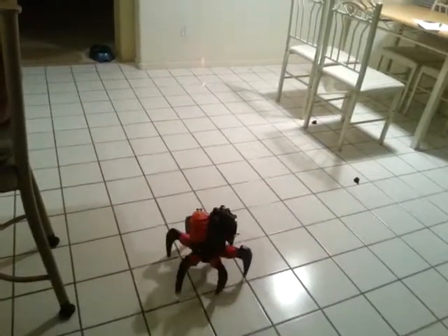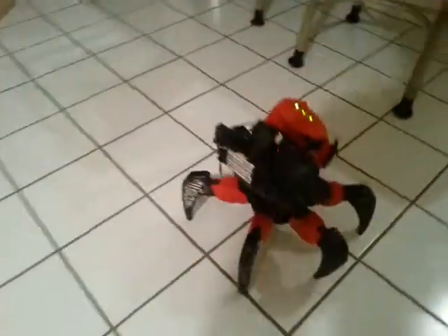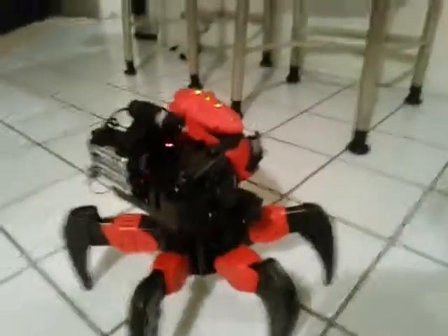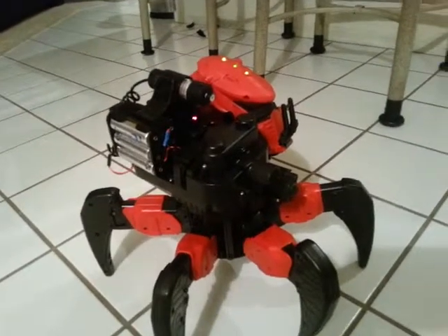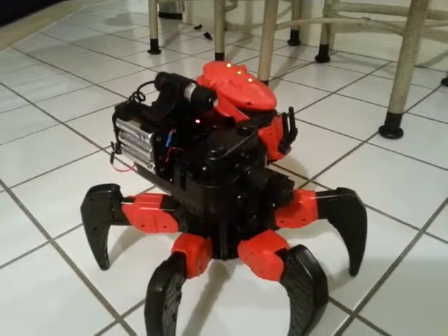I think that was a nice target practice round. Anyway, that's it for my AttackNid, the WowStuff spider robot toy. I hope you enjoyed the video. Take care and have fun.